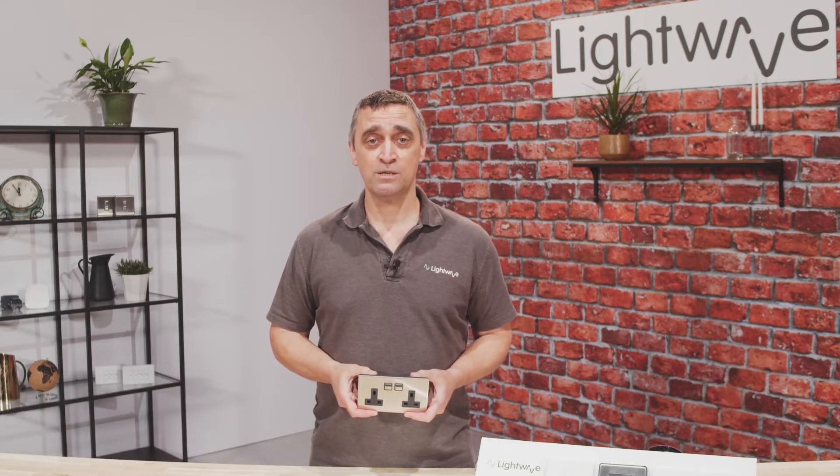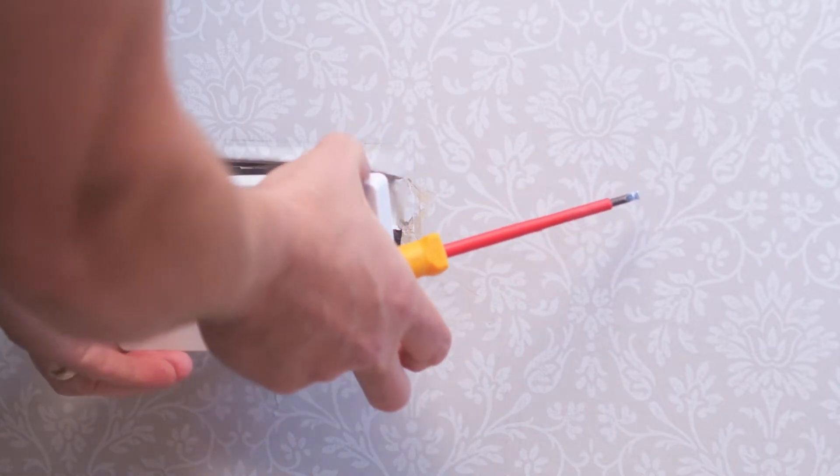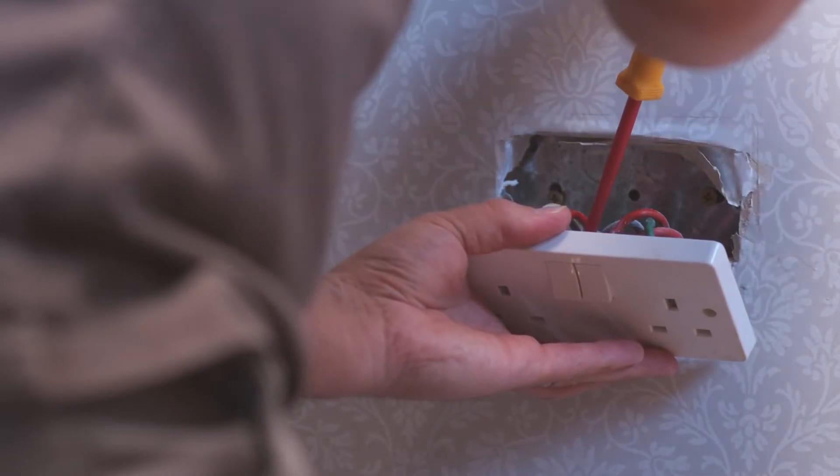This video is going to demonstrate the correct way to install our smart sockets. First and most importantly, make sure the mains power is turned off and check to make sure before commencing any work. Loosen the standard socket from the wall. Identify cables before removing the socket. Take a photo if you need to for reference later.